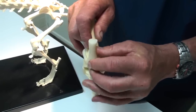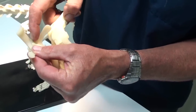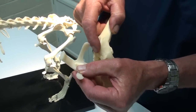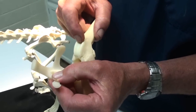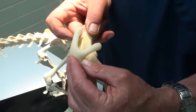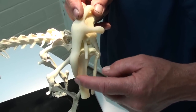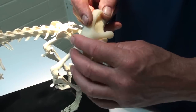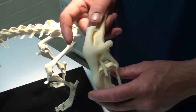And what happens is, as the leg is bent — flexed and extended — this kneecap rides in this groove. Well, what happens if this groove isn't very pronounced, or if the groove is too shallow? The kneecap slides out of place, like that. Another thing that happens is that the tibia may be over a little bit and pull the patella to the side. So it's called a luxating patella.